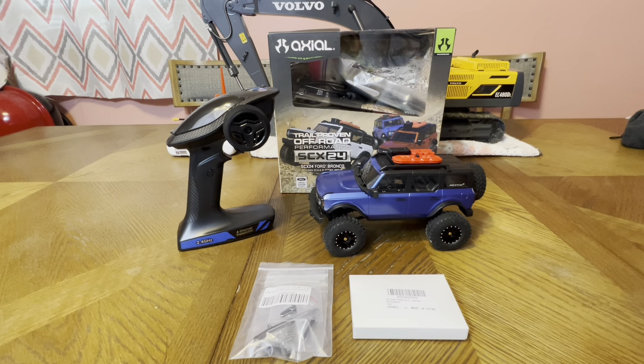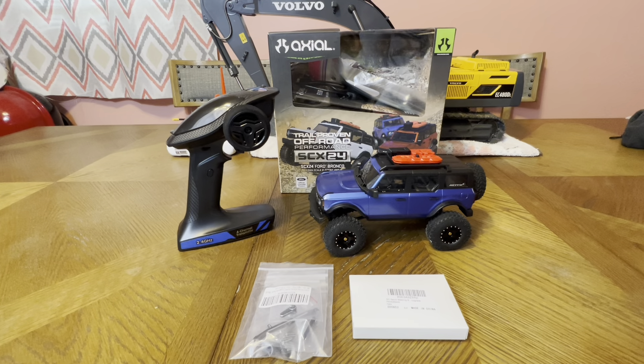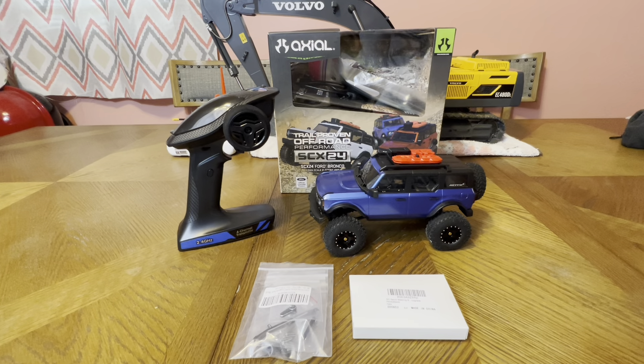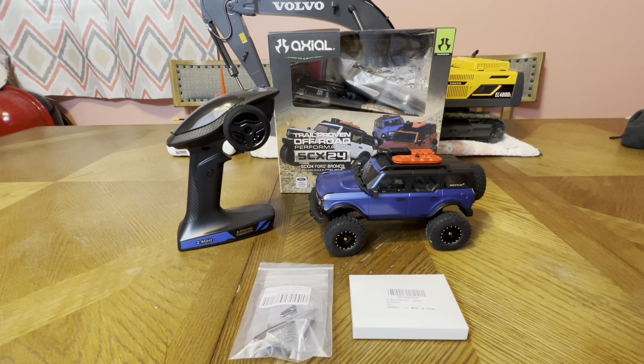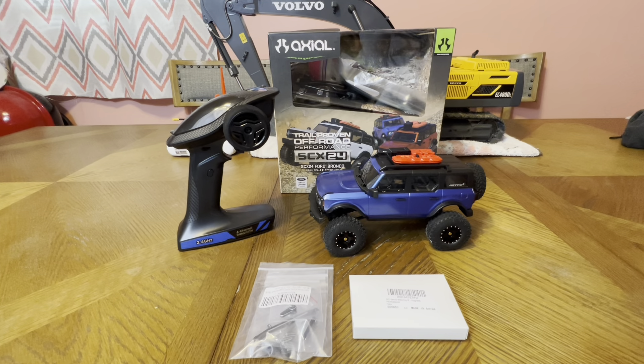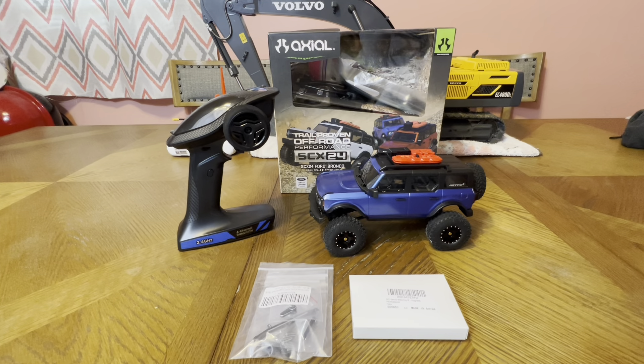Weight does matter, and depending where the weight is — the lower the center of gravity, the better. I've never done the steering rack on this. As far as the bags of hardware, we get another bag of hardware. So this is metal — aluminum instead of the plastic one. Aluminum there, and of course, more hardware.